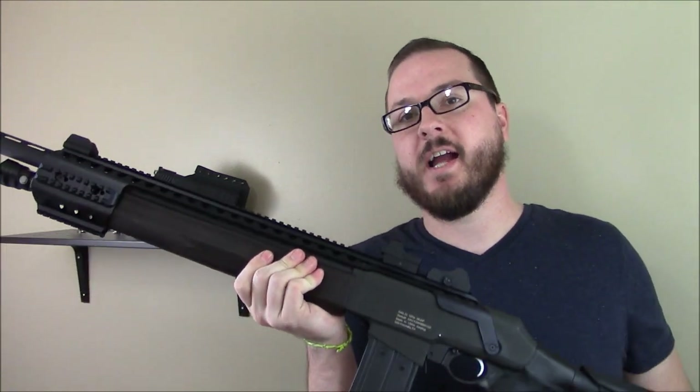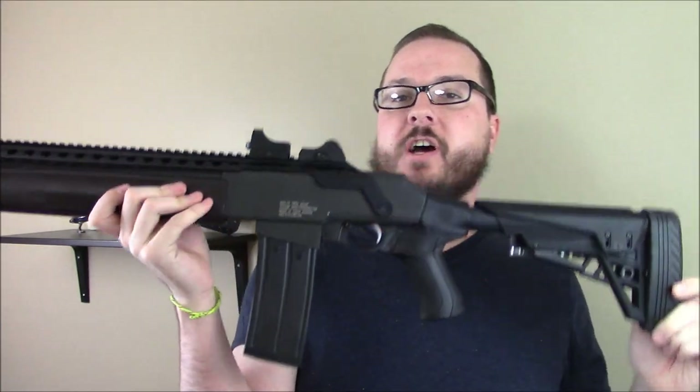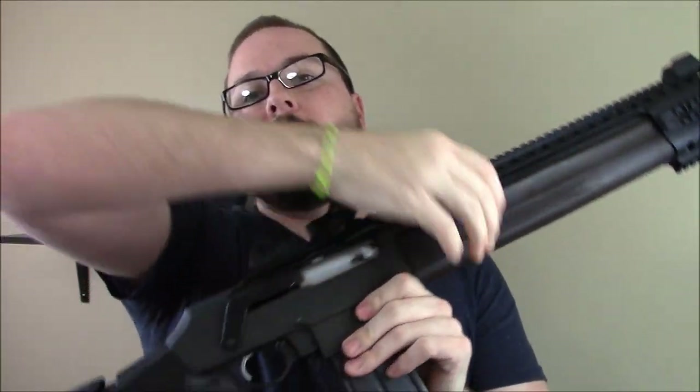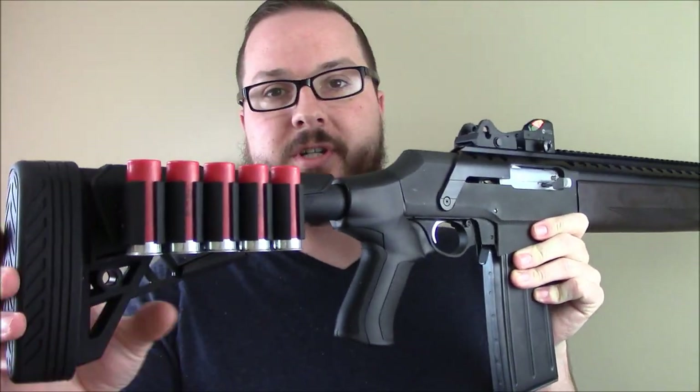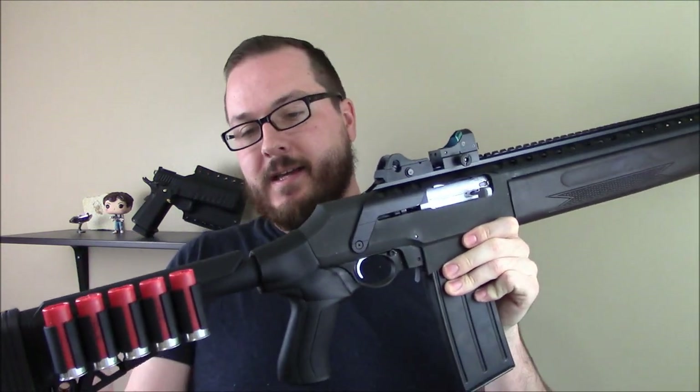You guys may recall this China-made 12-gauge semi-automatic box magazine-fed shotgun. In our last update, we installed this ATI-T3 adjustable stock. Very cool stock, very comfortable. This thing is going to work very well. With the back getting all tactical, we had to do some cool stuff with the front.